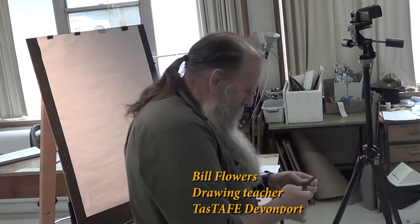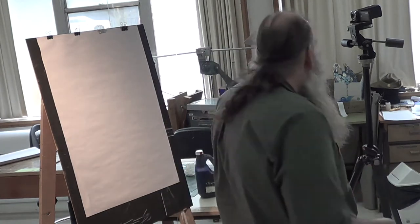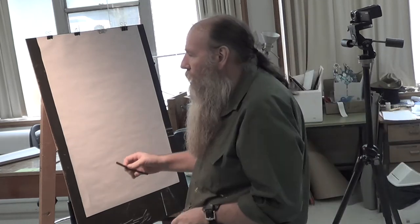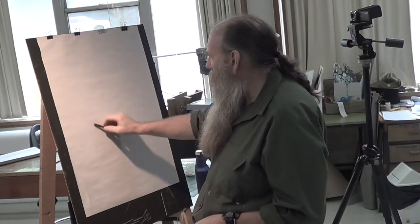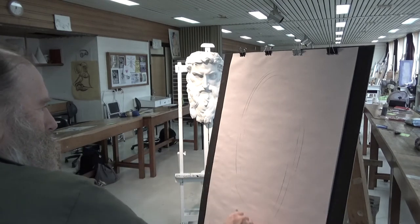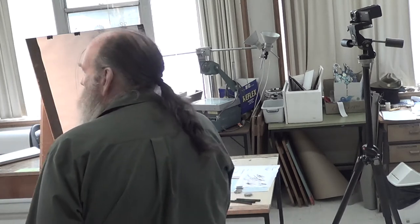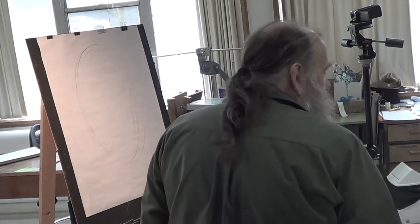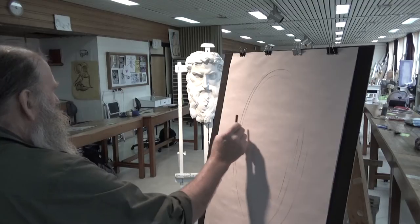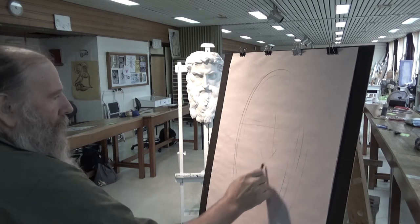I'm using charcoal because charcoal is very black, and so when you're doing it you have to be very, very gentle with how you touch it. I've talked about a few ways of starting a drawing. I'm giving myself some boundaries here. I'm putting him a little bit off to one side so I'm not drawing him straight on — he's almost going that way a bit.